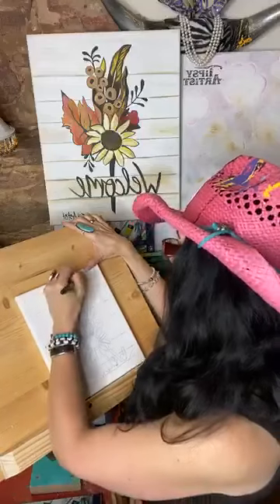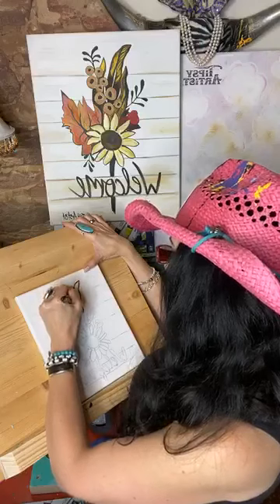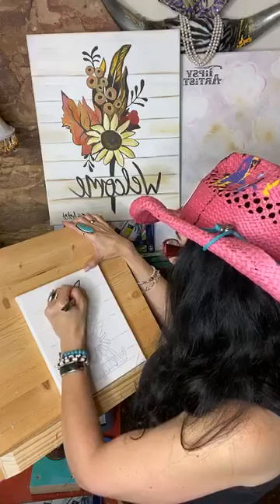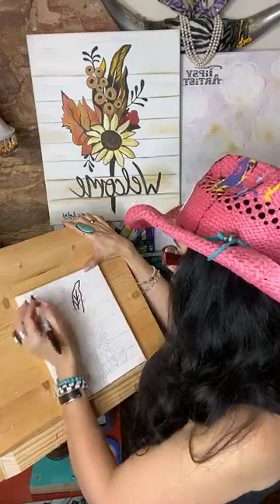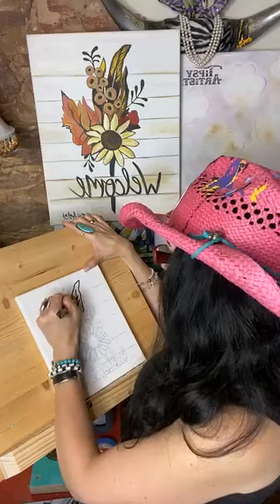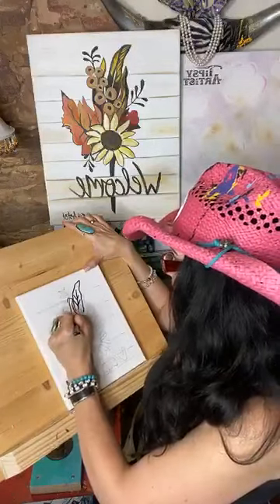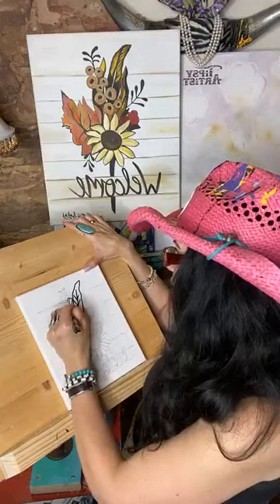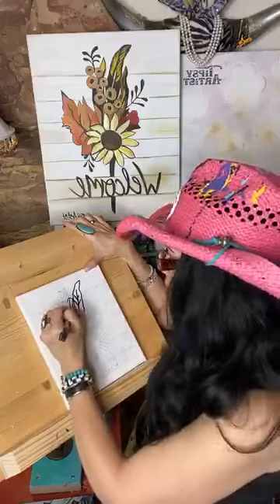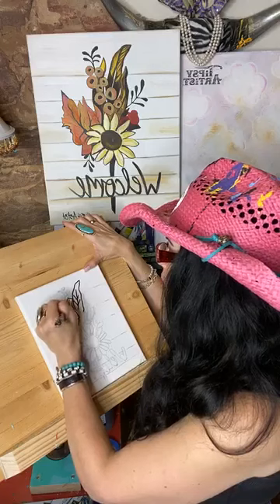Now I'm going to go ahead and start to do this lovely Sharpie look. Basically I'm just going over everything I've already done, and it also helps you as the viewer see this process a lot more too. Everything that you do at home is for your private time, so you don't have to worry about that.